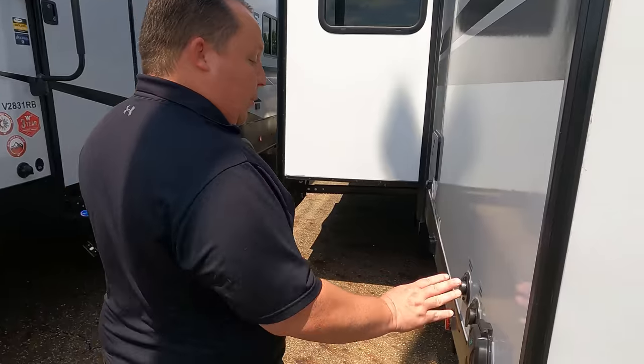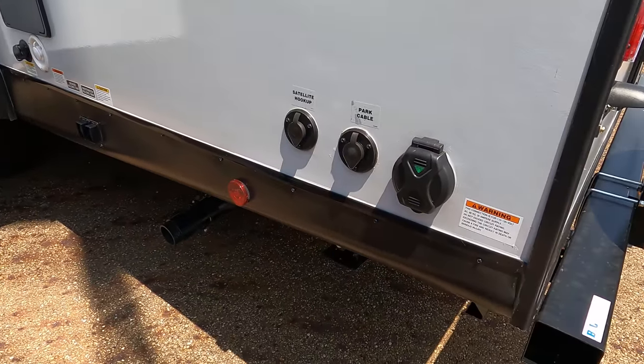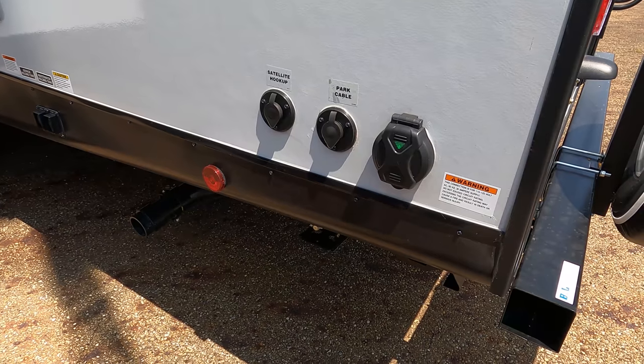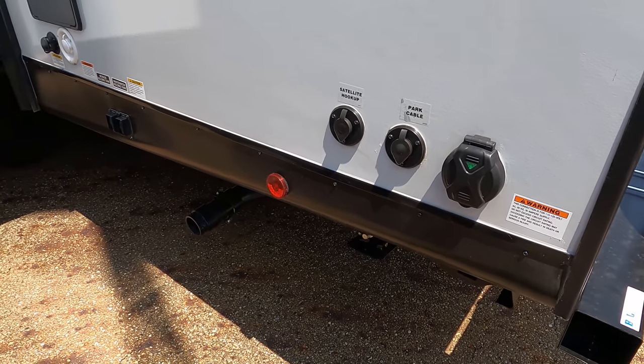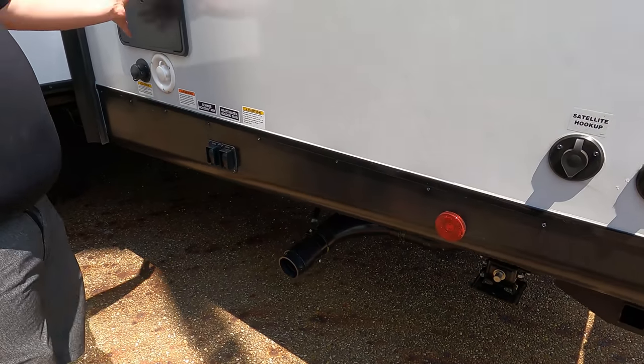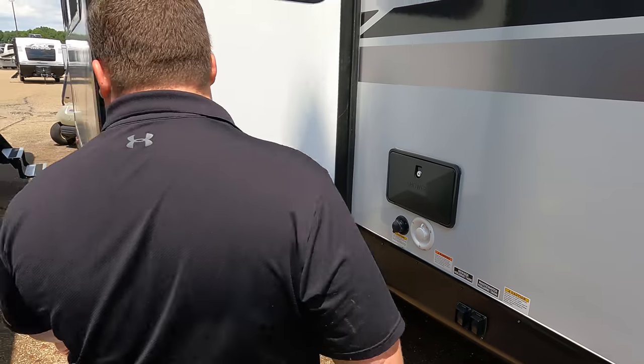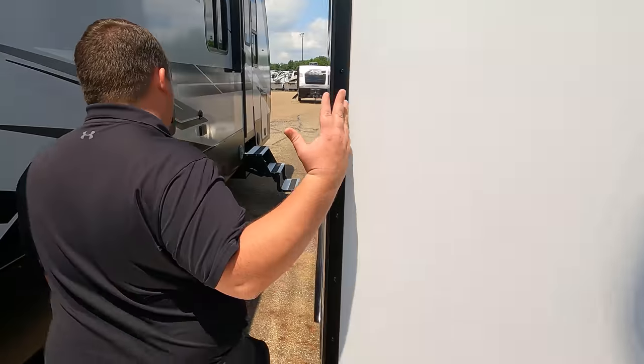If you haven't already, make sure you smash that thumbs up button. Where did the RV salesman go to show you what features the roof has? Nobody! Over here we've got your cable hookup, satellite hookup — this is a 30-amp unit with one AC unit, not prepped for two. Black tank flush, potable water fill, where you dump your tank, your outdoor shower, and the buttons for your electric stabilizing jack.